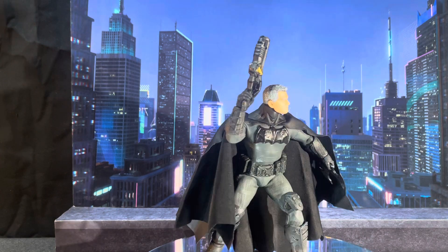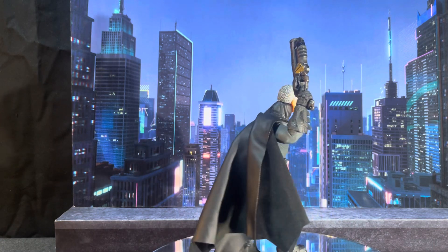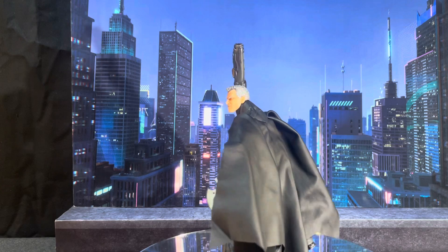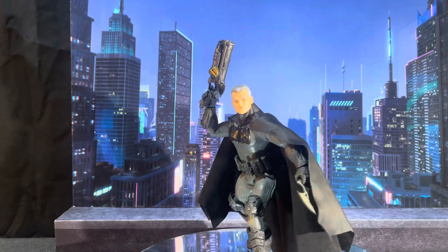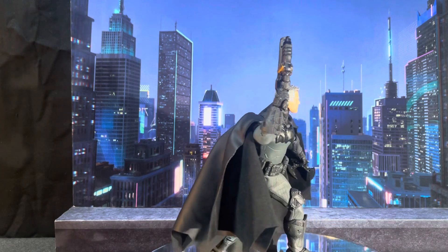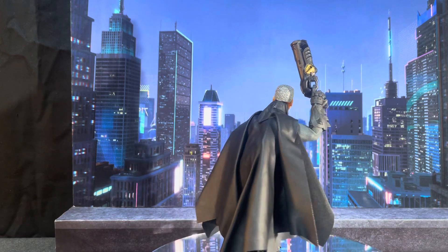Articulation, by far, is good. The older Batman wasn't really a supreme martial artist, and this particular model is a little bit thicker and more muscular, so that factors in.